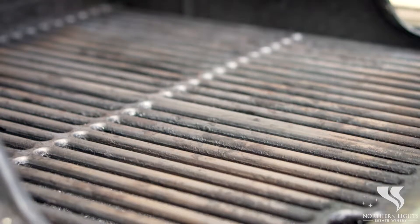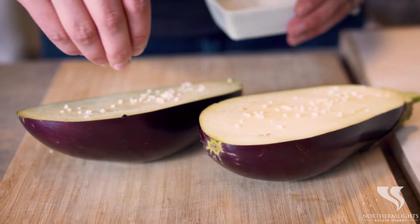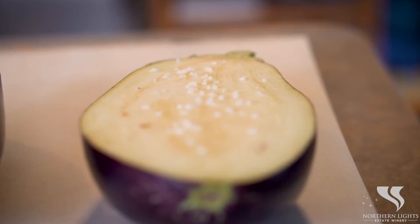First we're going to preheat our barbecue, then we're going to cut our eggplant lengthwise and sprinkle it with some salt. We're going to let it sit for 30 minutes to try to get some of that moisture out of there.